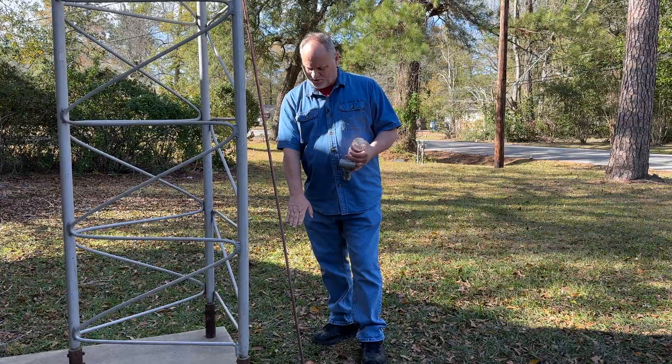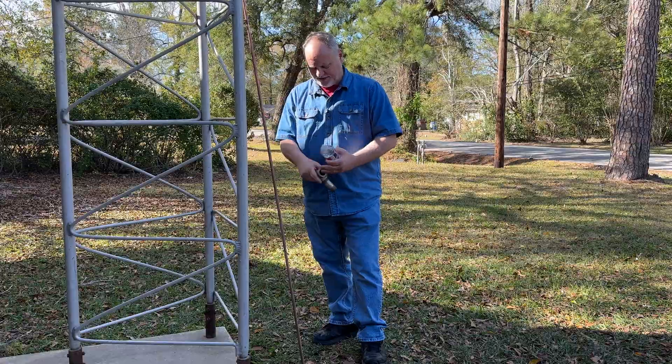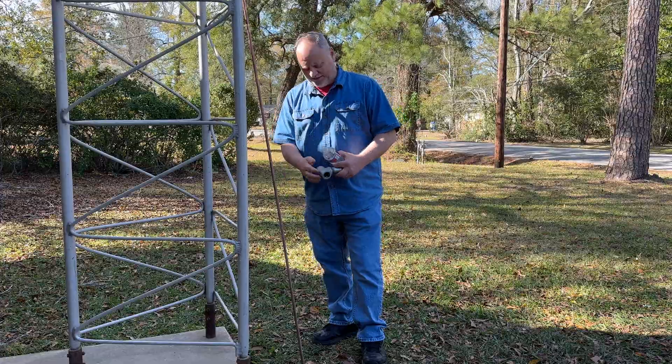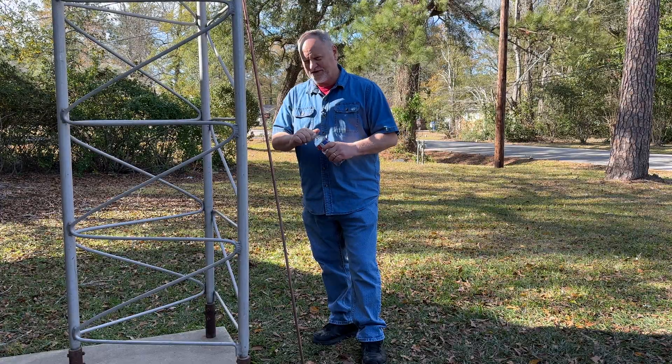It doesn't matter what — what I like to do is when it gets to a point where it gets down pretty low and you can't really beat down on it too much, this right here you can just put on top of it and step on it and kind of push it down into the ground. This may come in handy, we'll see how that plays out.